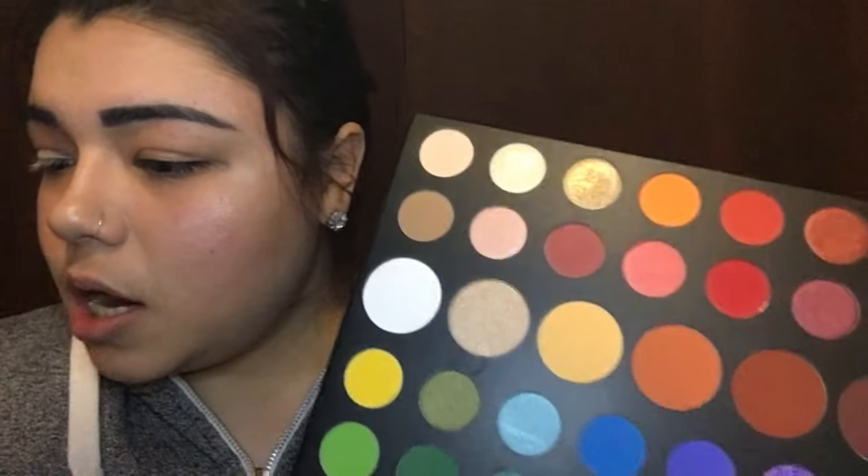It looks like she has a little bit of a nude champagne color on the eyelid. This big one — I believe it's called Face. I'm going to use this one and apply it with my finger just to see if there's enough pigmentation. That is super super pretty. Now to lighten it up a little bit, I'm going to use this baby pink color.